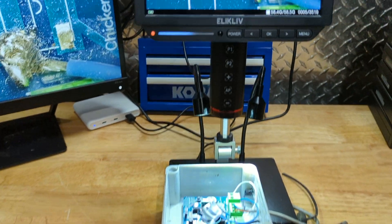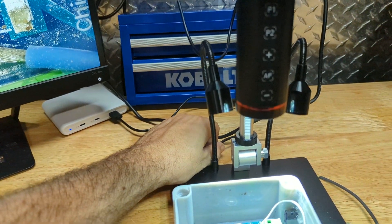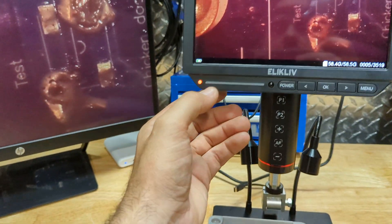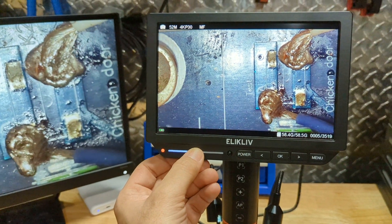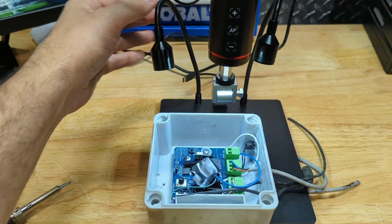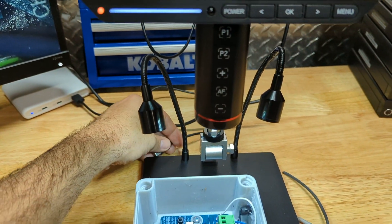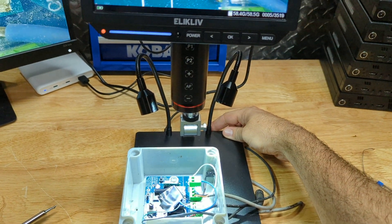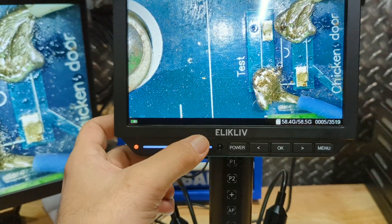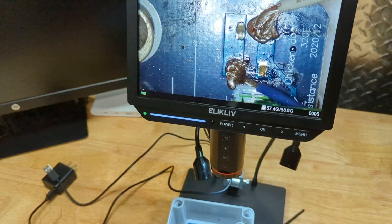One cool feature I just found out about: there's actually a light bar built into the camera itself. I turned off all the external lights and you can see it's very hard to see anything — but if I touch right here, there are lights built into the camera. That is awesome — I didn't know that. It's not as bright as the external LEDs of course, but it's a really neat discovery.